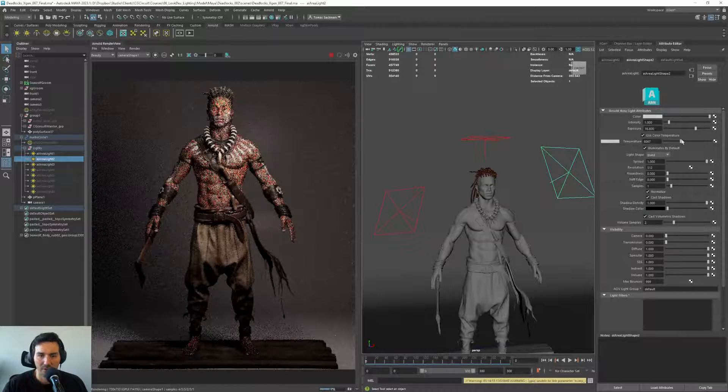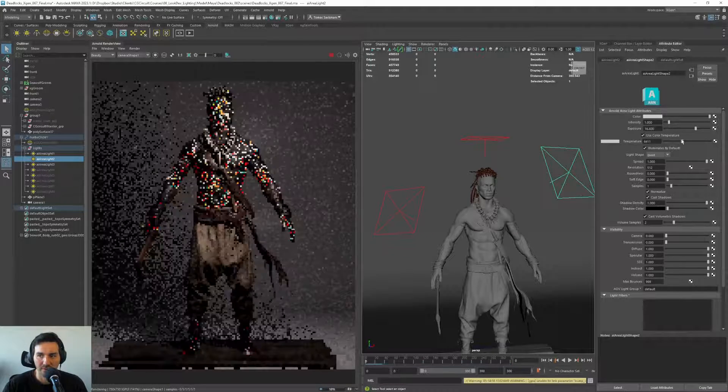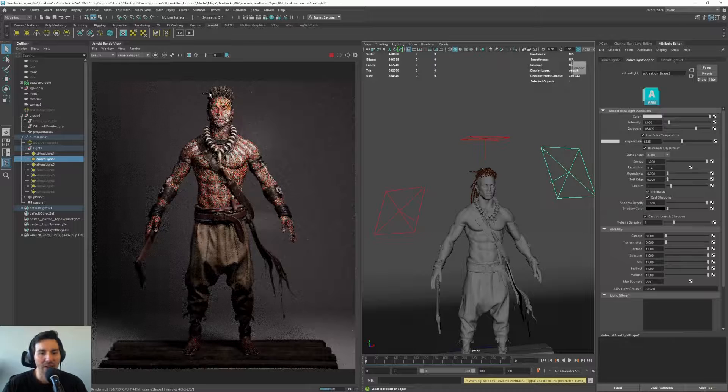It's looking quite interesting, so let's go a bit to the warmer side. As you see, just one light change affects a lot of the mood of the character. It's good to work on temperature rather than color because temperature gives a much more natural result. If you change the color directly, that might work for something sci-fi where you want colored lights, but in our case we want something more natural.